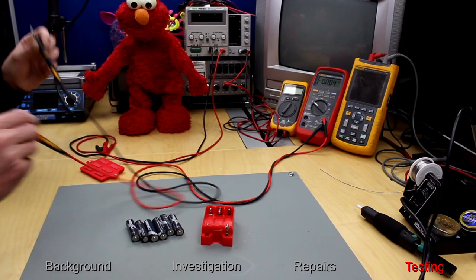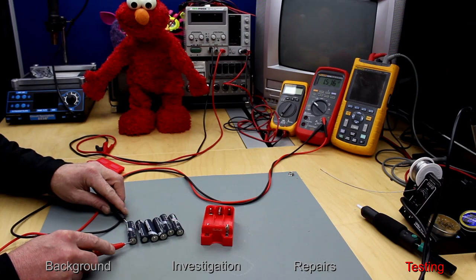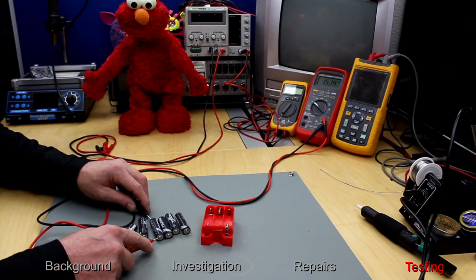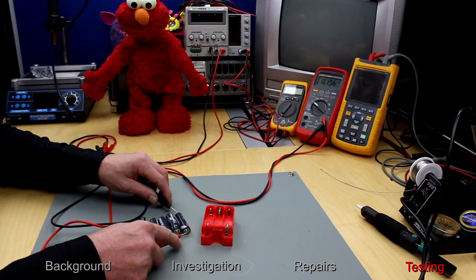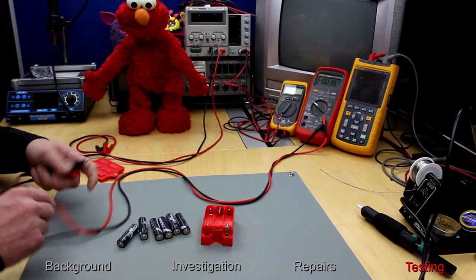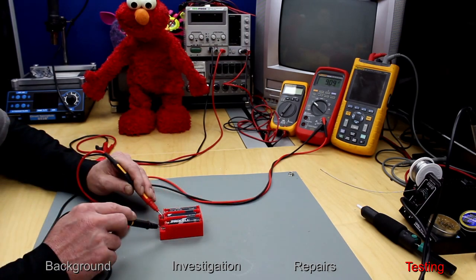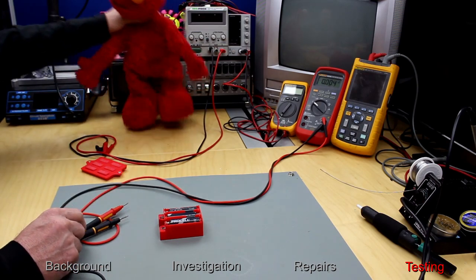Okay, time to put some batteries in and try you out. Just going to check all the batteries first, because this is a rather high current drawing toy. Just want to make sure they're going to be in tip-top condition. Absolutely perfect. Let's put them in and measure the voltage again — 9.09 volts. We are ready to go.